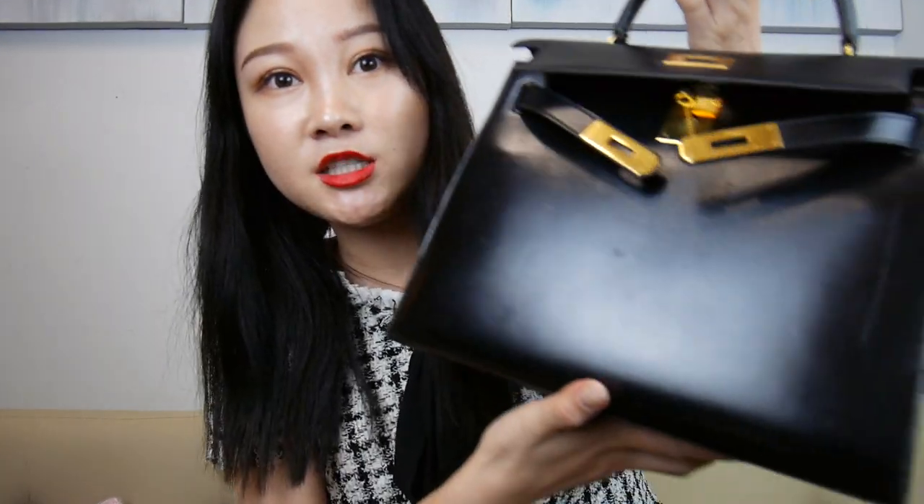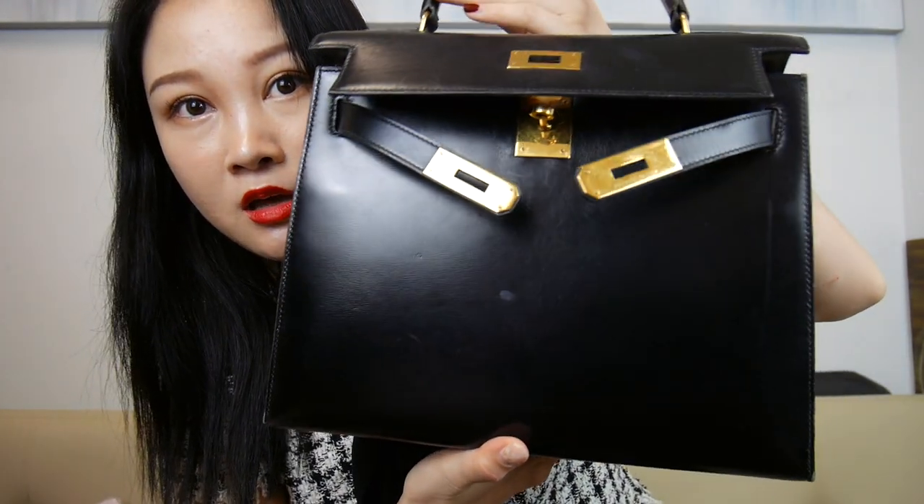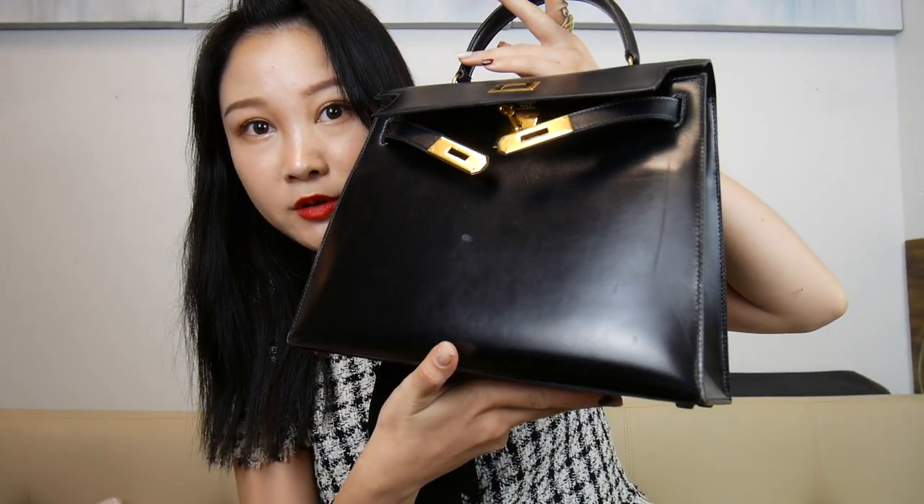Hi everybody! Today I am going to condition my Hermès Kelly bag. This is my Hermès Kelly 28 in box leather and it is vintage, so it is definitely not in perfect condition, but as you guys can see, it's still so beautiful.